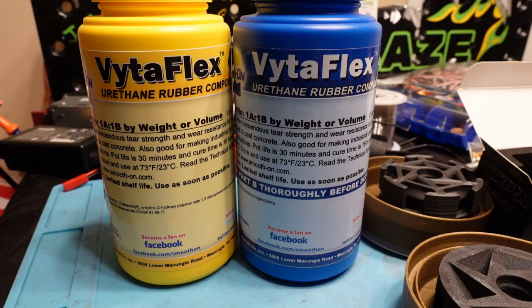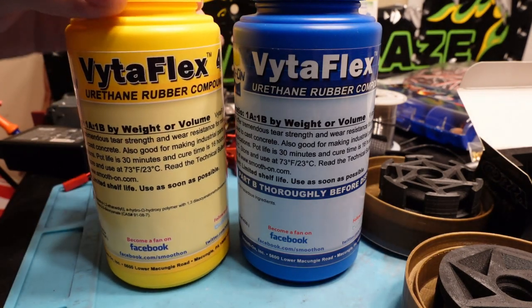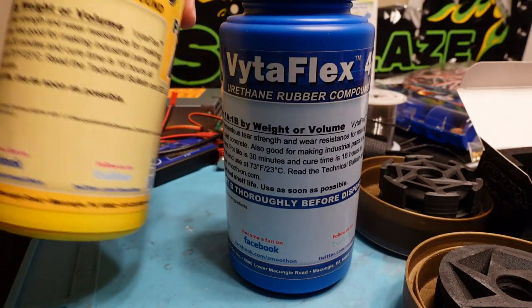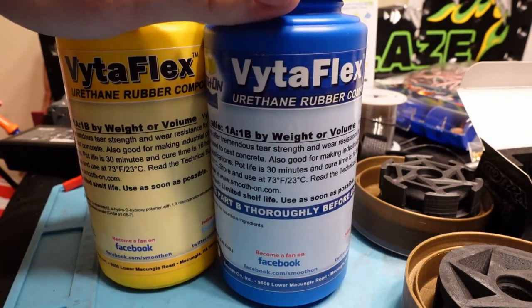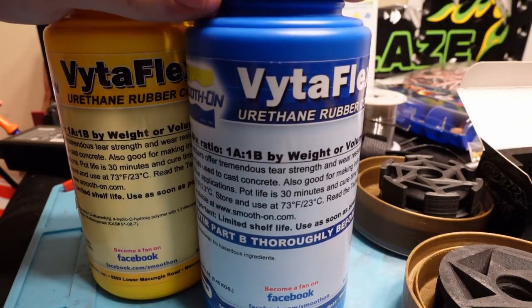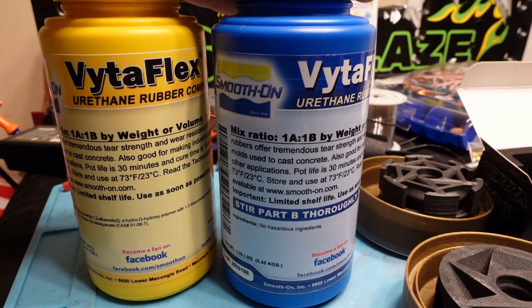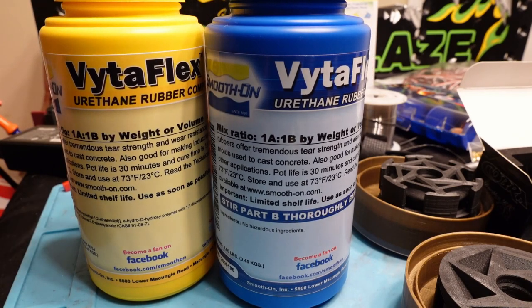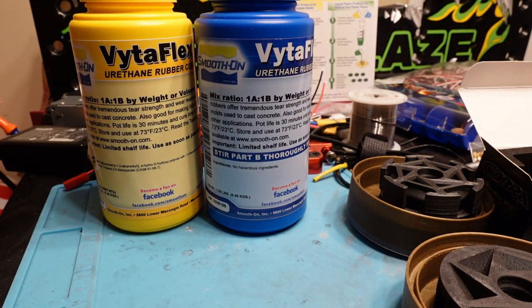I'm going to make these wheels out of VytaFlex 40A shore durometer urethane rubber. It comes in a two-part kit — I believe two pounds total of resin and hardener, which is enough to make two pounds of rubber. It's a 1-to-1 ratio and it can be dyed, though I might not try that on the first batch since I'm not 100% certain the dyes I bought will work. I also have a couple of different things to try for releasing the wheels from the molds when they're done.